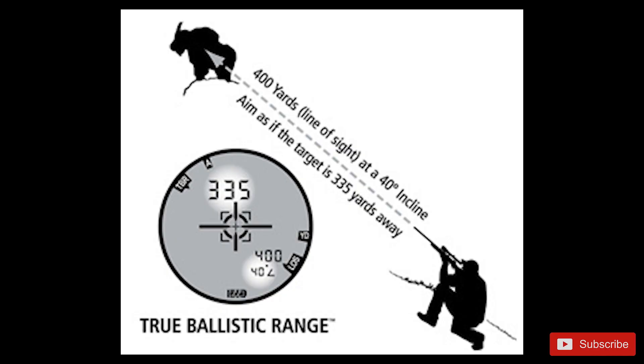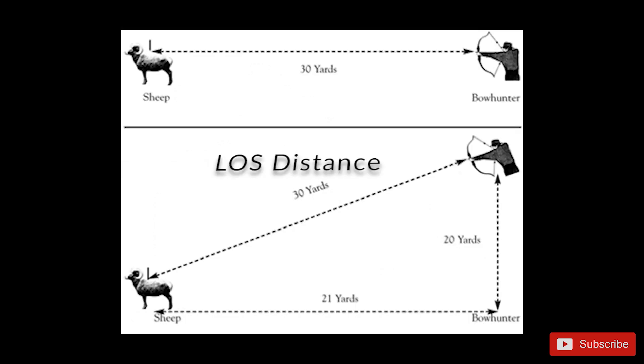Now we've got everything unboxed. Now let's see how it performs, but in order to do that we have to understand how it works first. There are two main ways you can range: TBR or line of sight. TBR actually does some angular calculations that give you the corrected distance — instead of just looking directly at a target, it takes into account the angular change. There may be a variation by a few yards, and at a couple thousand yards I don't know if that's really going to make much difference, but we'll see when we get out to the field.